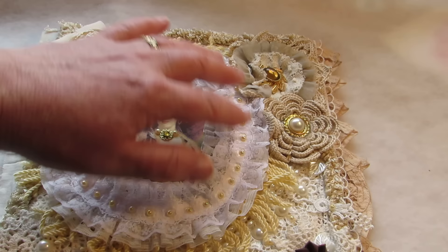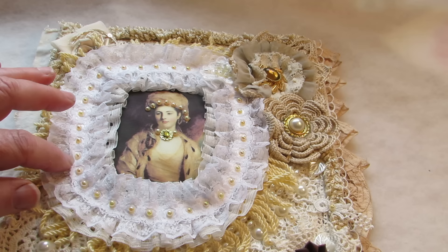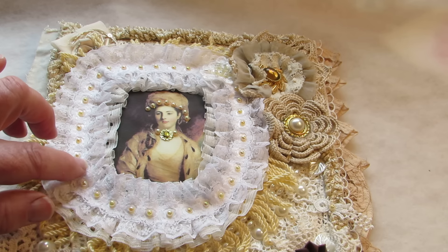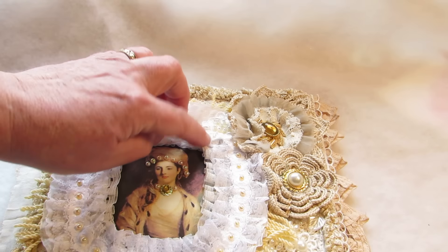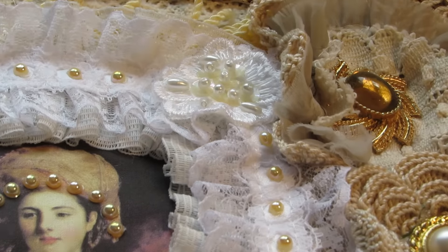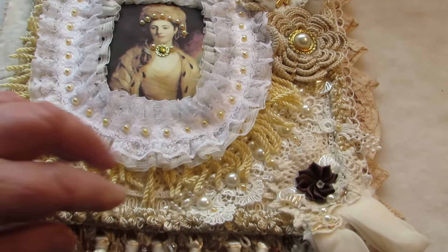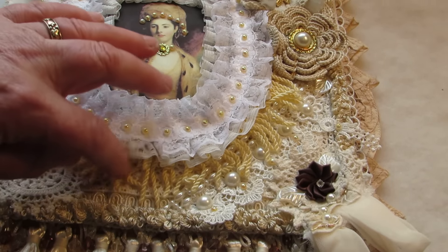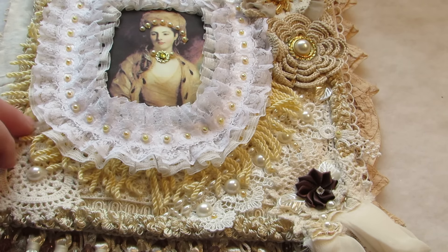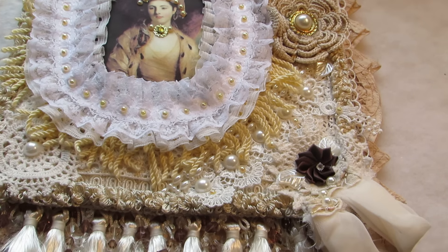I put some wadding in behind the image to puff it up a bit. Around it there's a trim which is off a cushion, put all the way around, and then on top I've put another one - the one underneath is cream, the top one is white, quite a fancy trim. In the middle of each flower I put these little flat-back pearls. In this corner I've got a lovely appliqué - a wedding appliqué - and underneath that around it I've put this lovely bit of vintage fringing from my stash, in an almost identical coloring to the outfit this lovely lady's wearing.